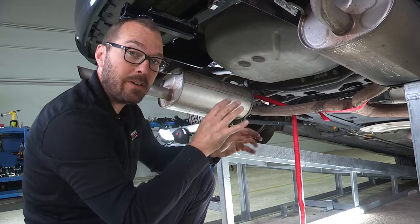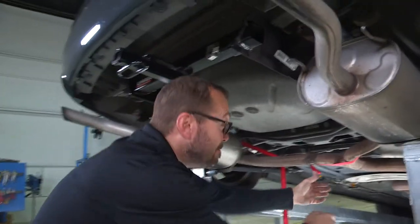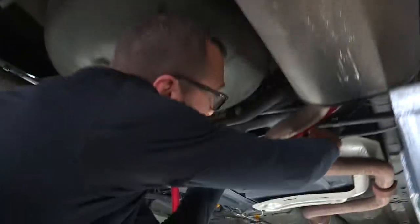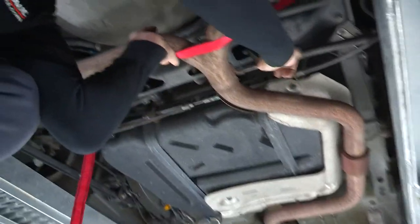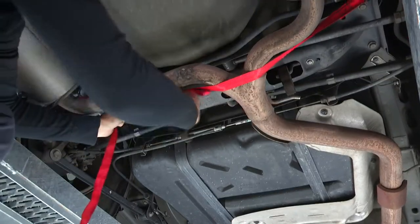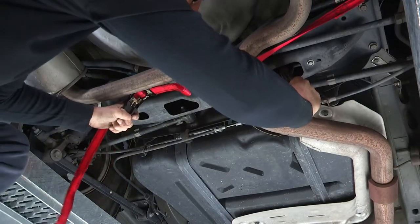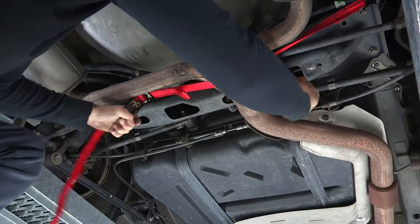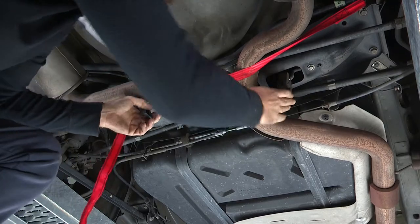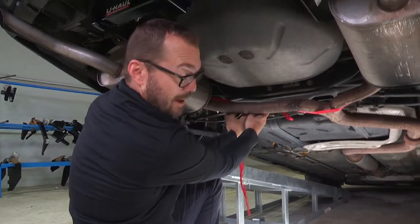Now that I've got all of our hardware torqued to spec, all that's left to do is to reinstall our exhaust hangers. And of course don't forget to remove the security strap that you were hanging your exhaust with.